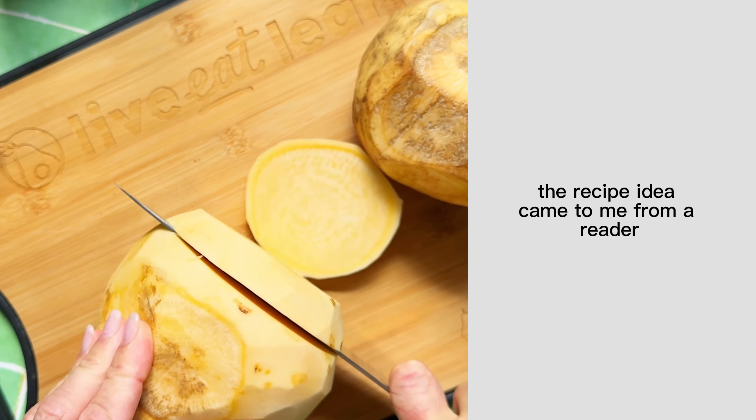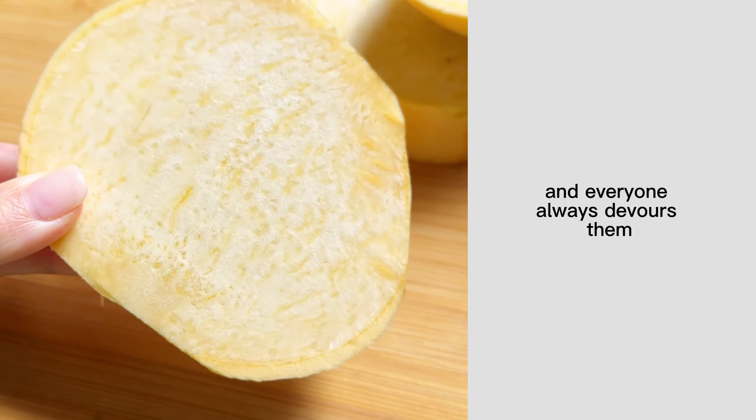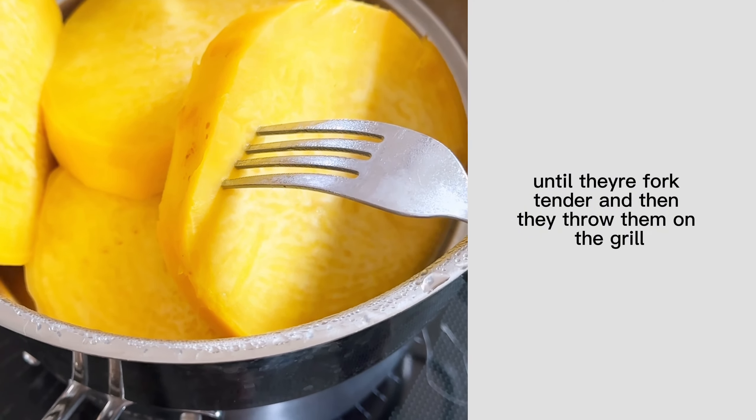The recipe idea came to me from a reader who told me that they make it for their family every summer and everyone always devours them, so obviously I had to give it a try. They told me that they steam the rutabaga slices until they're fork tender and then they throw them on the grill.